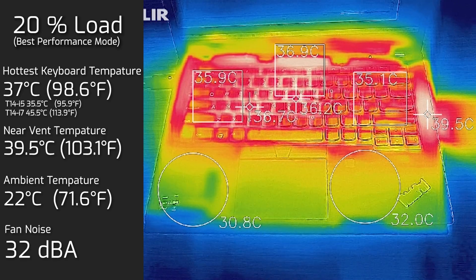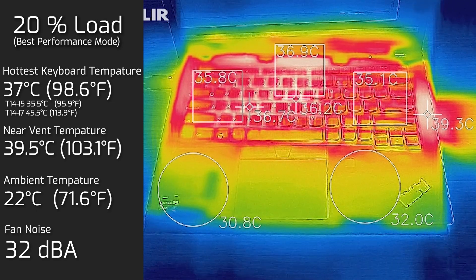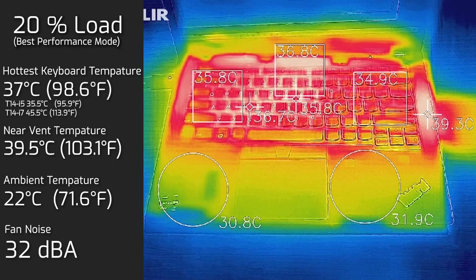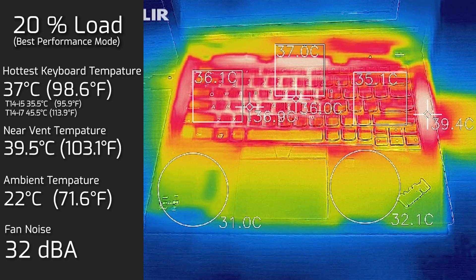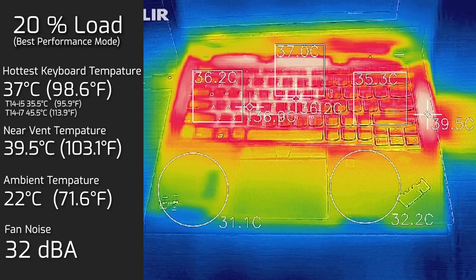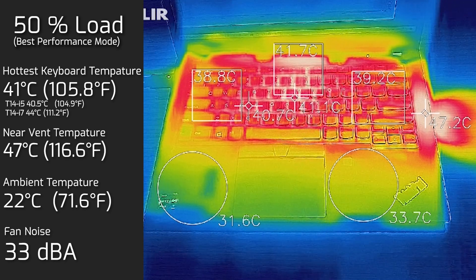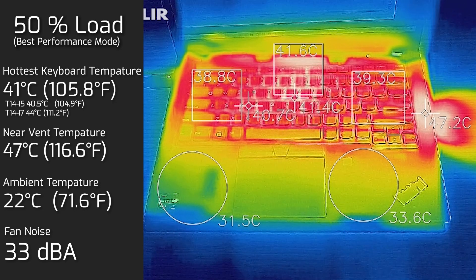At 20% load — average use for tasks like office productivity, streaming, and web browsing — the maximum keyboard temperature was 37°C with fan noise of 32 decibels, still very quiet. At 50% load, the maximum keyboard temperature was 41°C and maximum fan noise was 33 decibels.